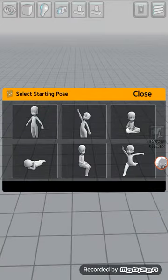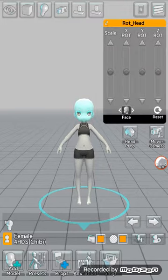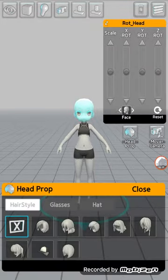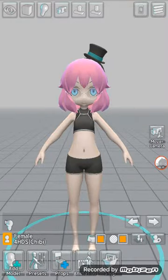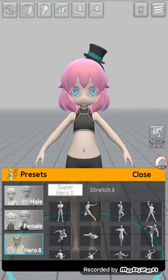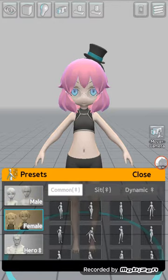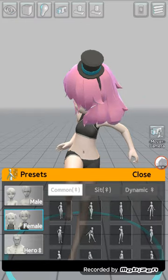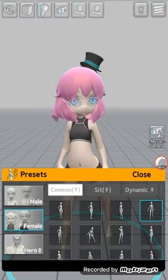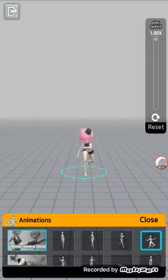I'm going to add a new model. You can take off the sportswear. I'll have her with this hair. You can switch between a male, hero, or this girl character. You can choose a pose — talking to yourself, talking to the camera — and then do that pose, any pose. And this is for animations.